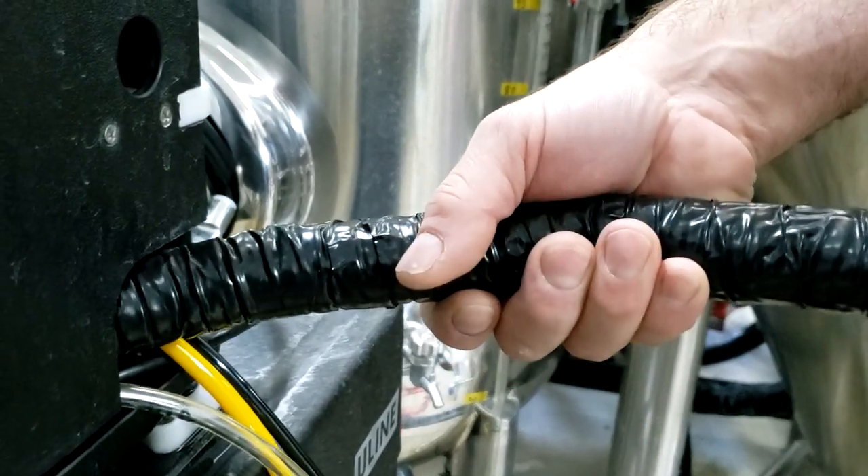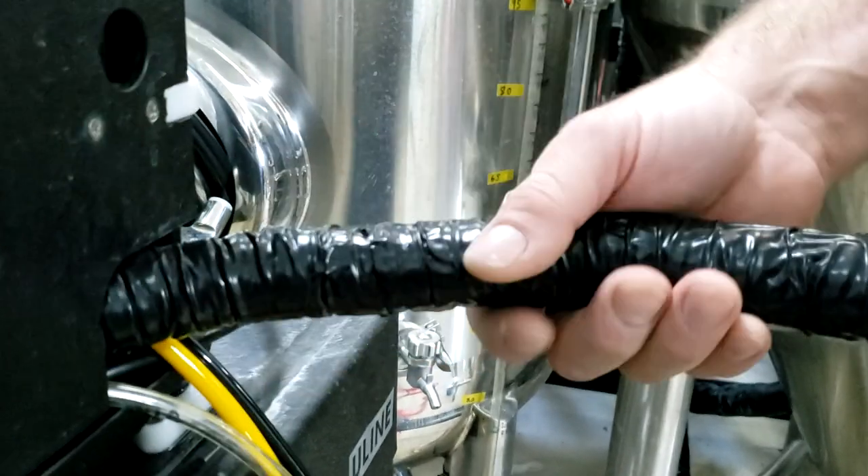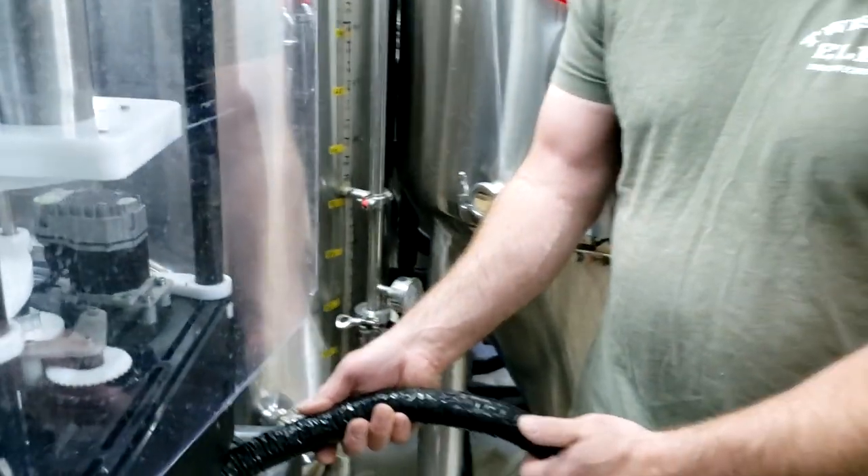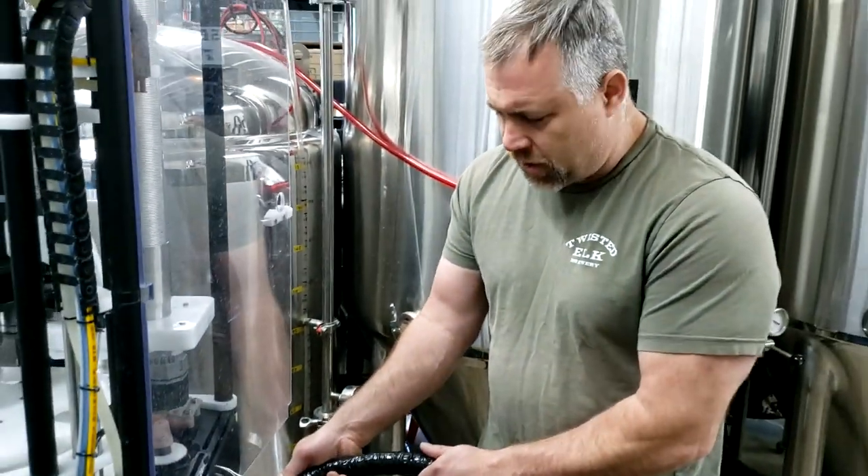I feel like this insulation makes a big difference because it's all about temperature at this point. As your beer comes in, if it starts to warm up, it's going to break out of solution. So I feel like this was a nice mod that we did.